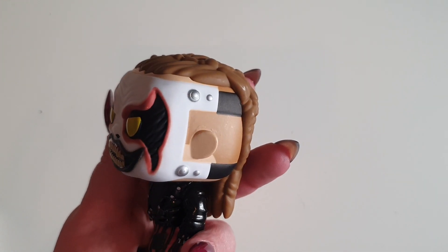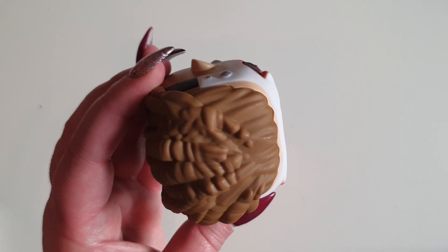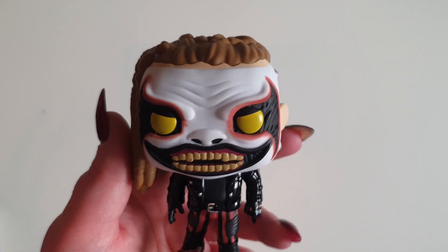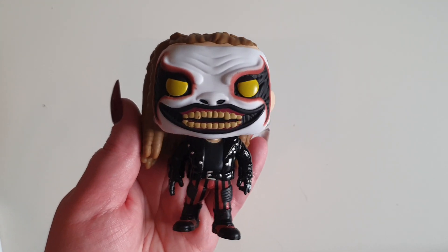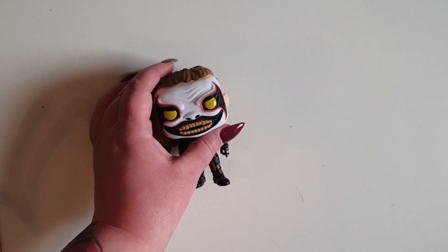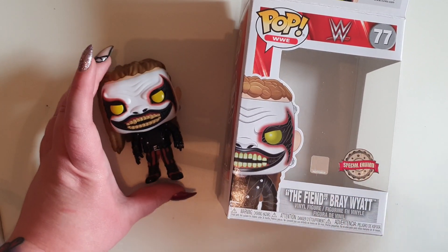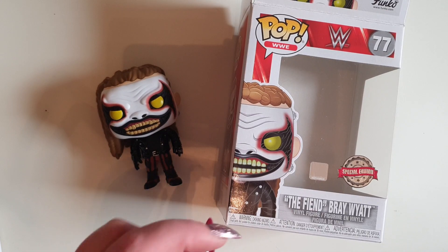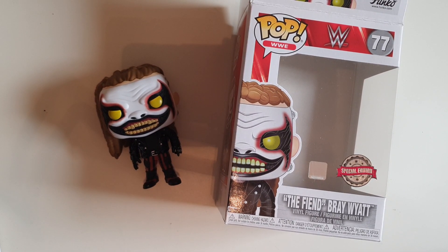This is going to be a really, really short one, because it's literally just: here is Bray Wyatt, because I can't pick anything apart with it. You can tell who it is, and it's just really, really well made. That is my little video on the Fiend Bray Wyatt Funko Pop. If you like videos like this, please let me know in the comments and leave a like. I will see you all again very, very soon. Adios!